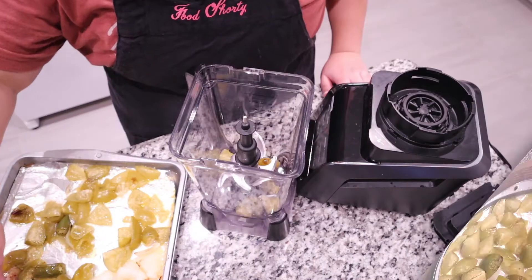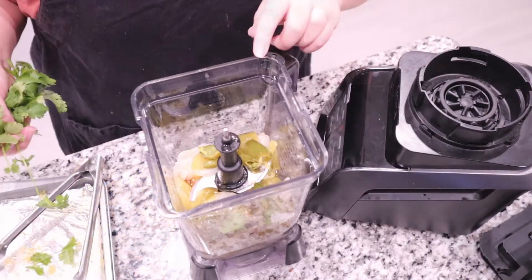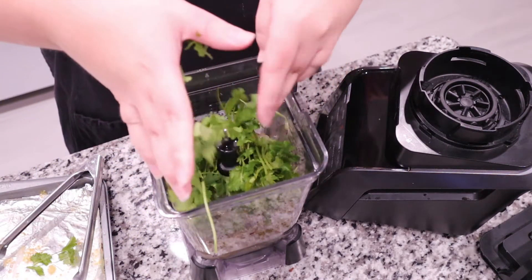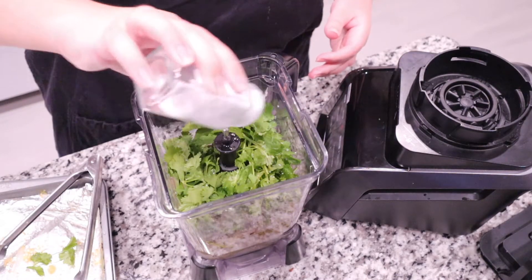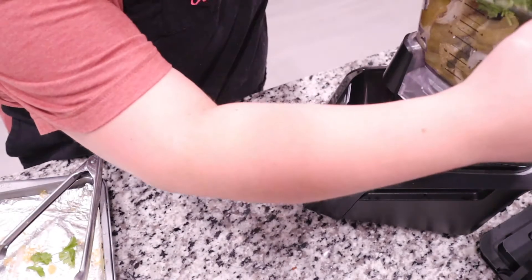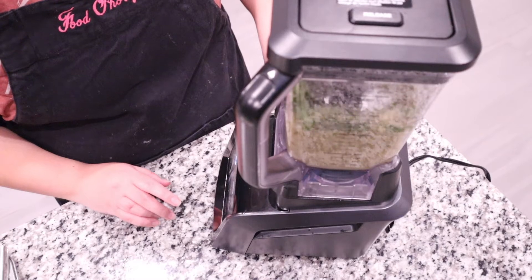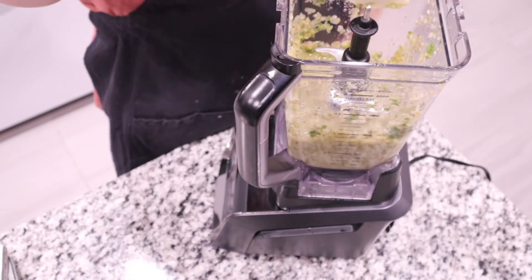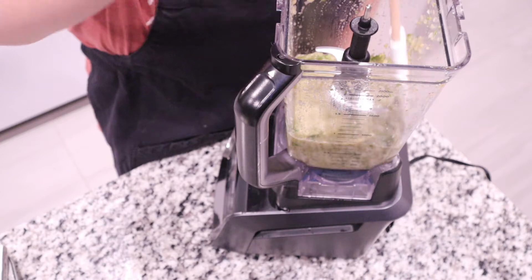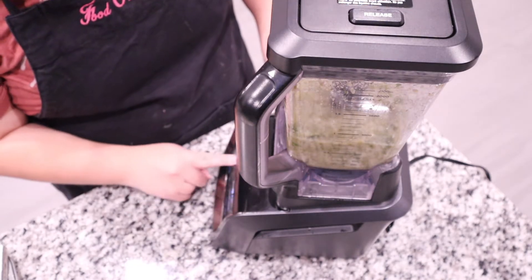Let this cool down completely, then put all of your veggies in a food blender. Add a bundle of cilantro — I used about a quarter to half a cup, give or take. Season it with some salt and pepper, then give it a good blend. If you notice any big chunks stuck to the side of your container, go in with a spatula and scrape that down so you won't have huge chunks in your salsa, then give it one final mix.